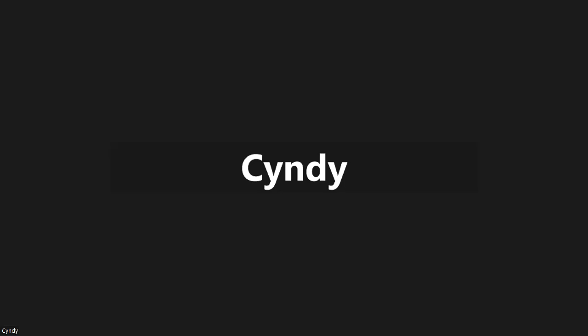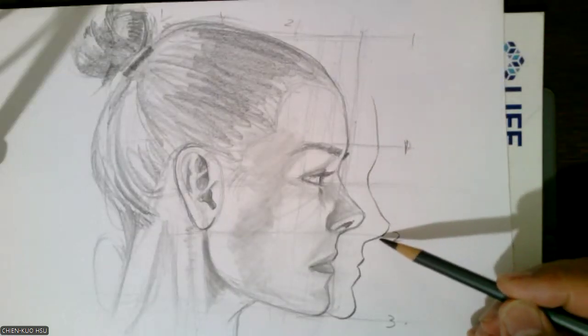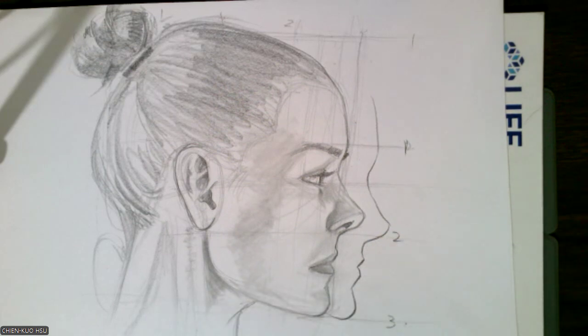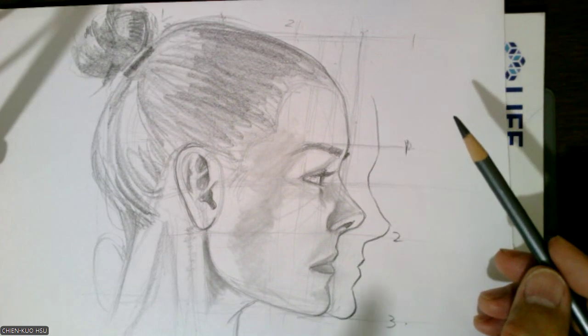No problem with that. The other thing is you need to work on the line. Your line is what I say — tight. You have to make the line smooth. Take a line like this. Your line has to be crisp. You've got to work on your lines, to be able to make your line quite smooth.